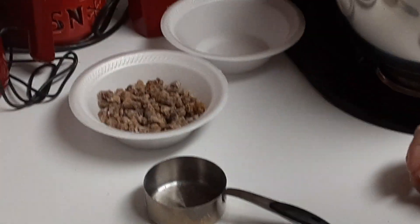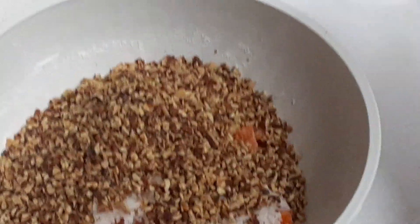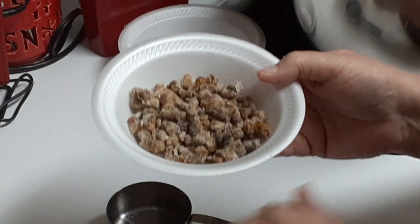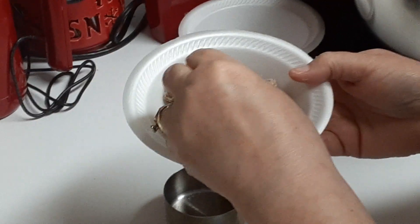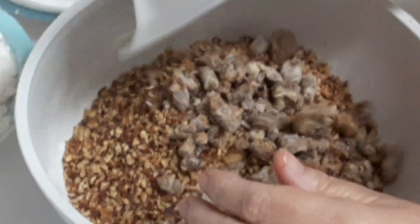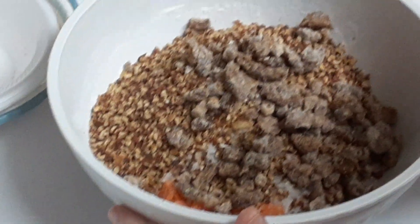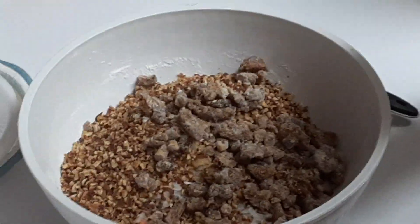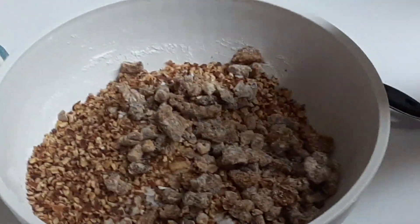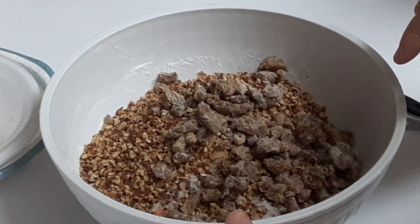Now if you don't like nuts you can leave those out, or if there's a different type of nuts you want to use you can certainly do that. The last goodie going into my bowl is one cup of pitted dates — they have a little sugar coating — and we're just going to dump that in. So in this bowl we have two and a half cups of orange slice candies, one cup of toasted pecan chips, one cup of pitted dates, one cup of finely shredded coconut, and one cup of walnuts.